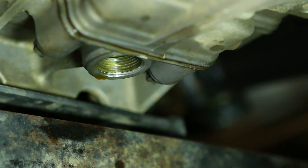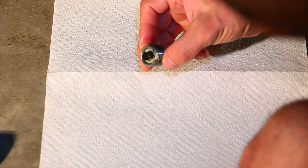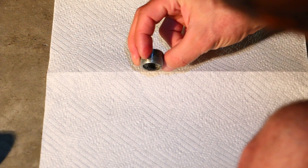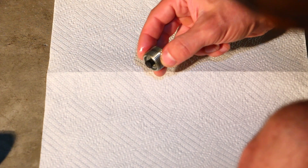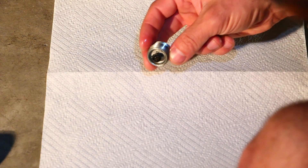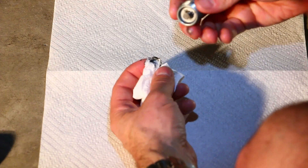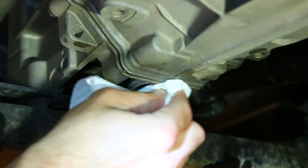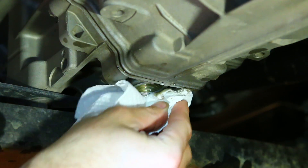Now that all the fluid is done draining, take your drain plug and you'll notice there is some residue on the magnet. That is material from the inside of your transmission from wear and tear. Hopefully there are no large chunks on the magnet — there aren't here. Go ahead and clean that off using a paper towel. Wipe off any excess transmission fluid around the opening of the drain plug.